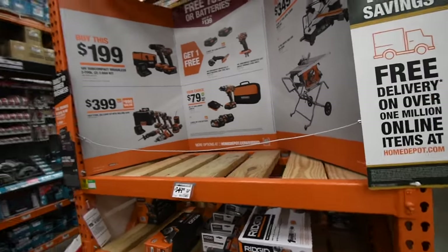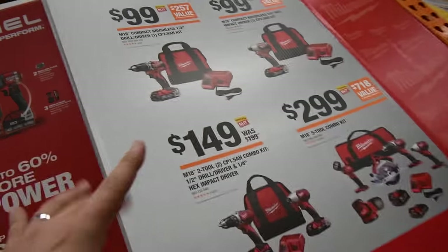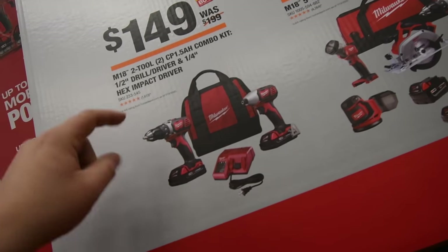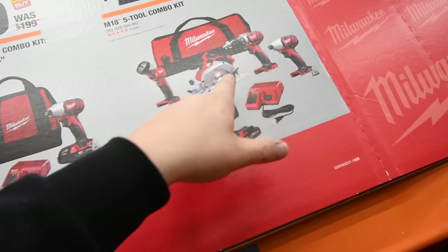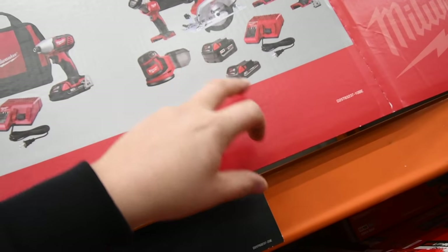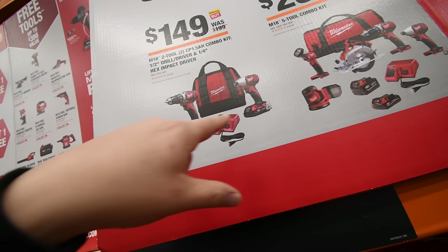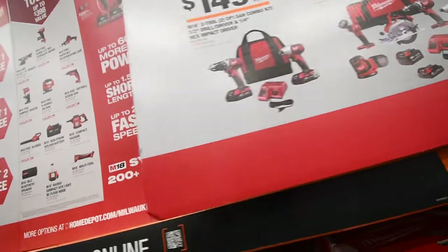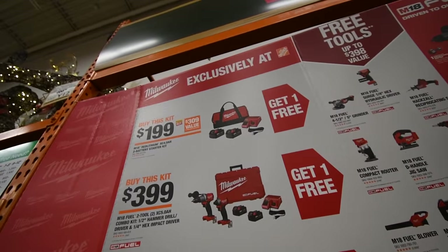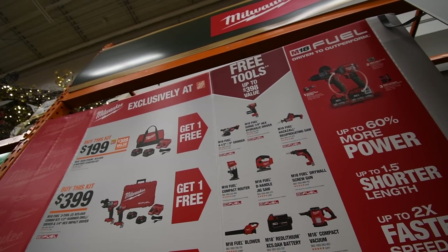I didn't know Rigid had their sale going on — why isn't this out there? When it comes to the brands, Milwaukee is the last. $100 each for their drill driver kit or impact kit. $150 — do not buy these two kits, they are garbage. $300 for their brushed kit — don't buy it either: impact driver, drill driver, circular saw, flashlight, sander, five amp hour battery, two amp hour battery, charger, and bag. $150 for their brushless impact driver and drill driver with two two amp hour batteries — don't buy those kits, those are garbage.